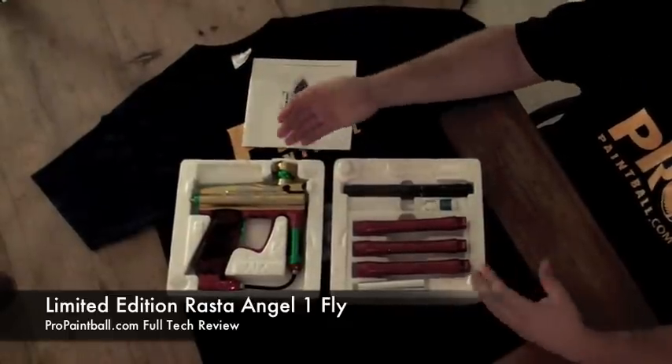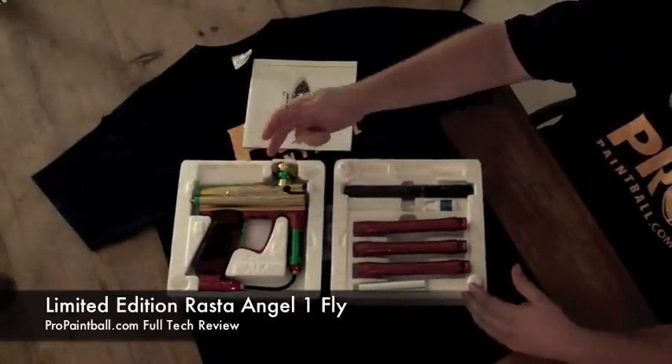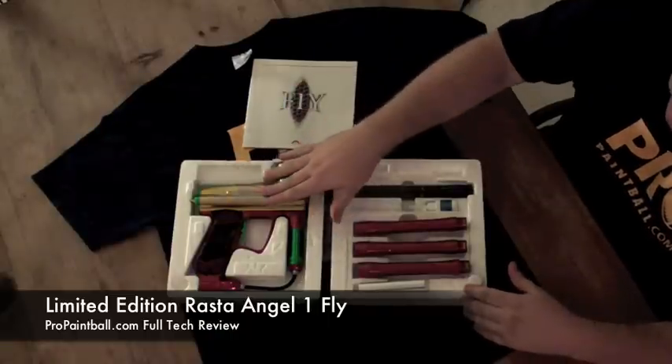We've got a special limited edition anodizing job that's a couple different tones for the Rasta theme — you've got the yellow, green and red all throughout the entire gun with some laser etching on there.